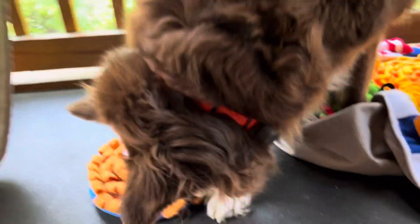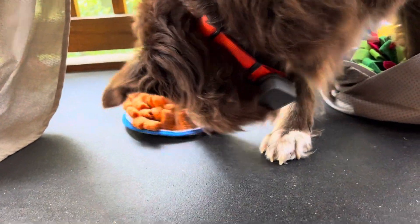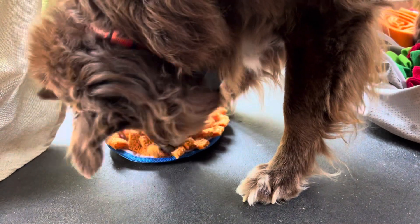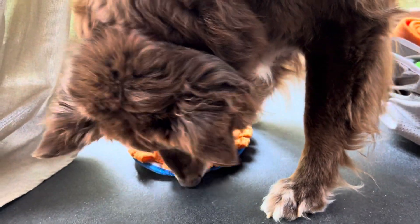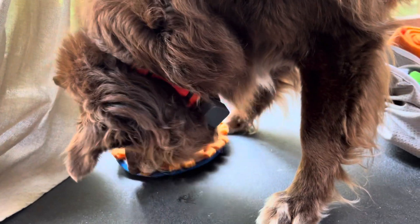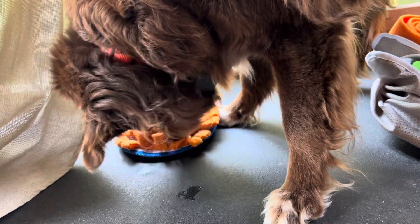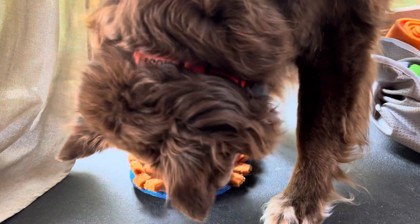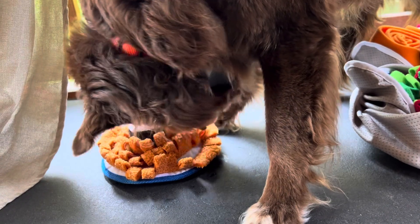Let's see how he does with the little one. Oh, he can pick it up — well, that's interesting! Most of the treats I hid in the loops of this, but some of them are in between the loops. Again, it's just a little diversion for our blind dog. He needs a lot of sensory input and he's not getting it from his eyes, so he needs it from somewhere.